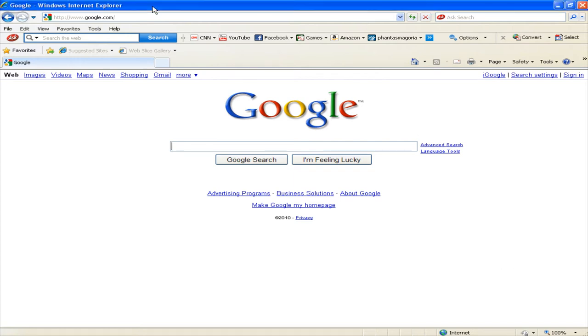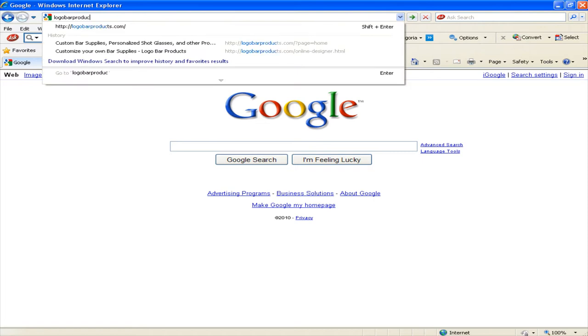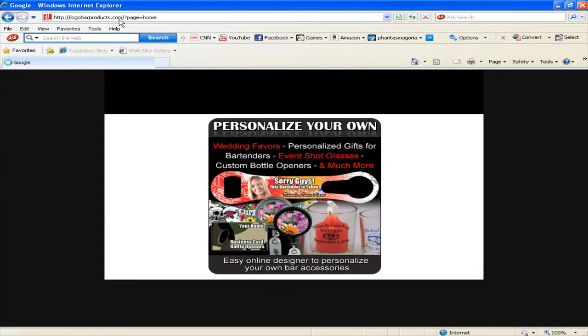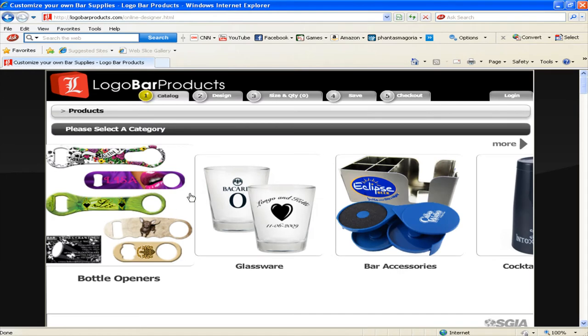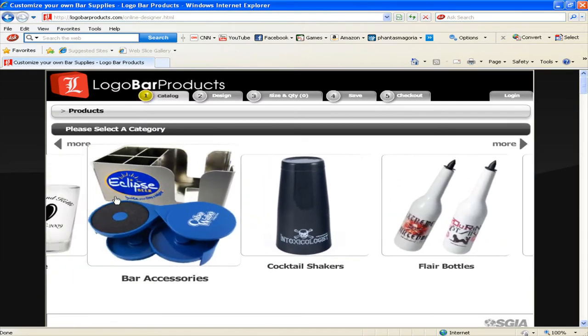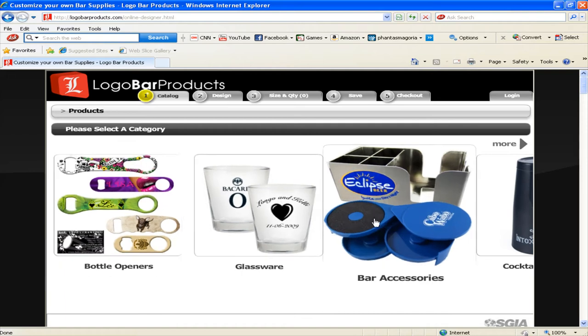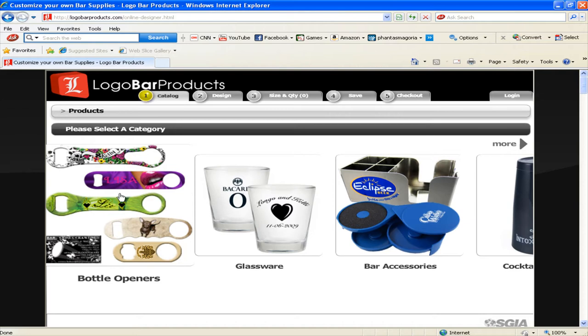Let's go ahead and get started by opening up our internet browser and in the address field typing in LogoBarProducts.com. This will bring us to LogoBarProducts.com's homepage. Go ahead and click on the banner and it'll take you into our easy online designer store where you can see all the different types of products we offer customization on — all types of bar accessories, glassware — but today we're going to be focusing in on the bottle opener.